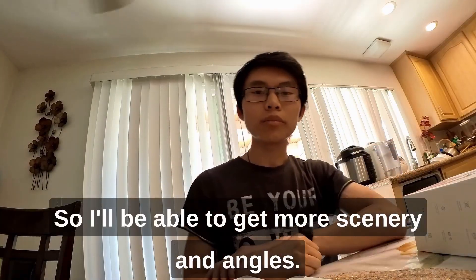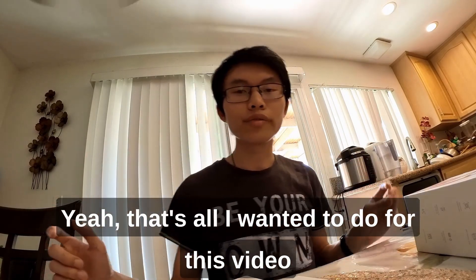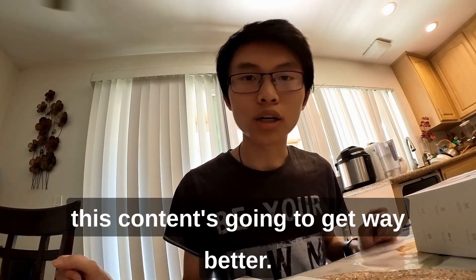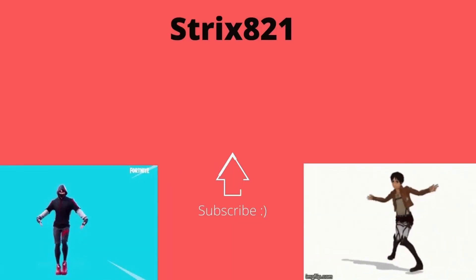So I'll be able to get more scenery and angles. That's all I wanted to do for this video — to show you guys this new camera. And I promise you guys this content is gonna get way better. Thank you.